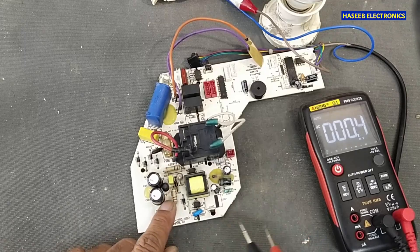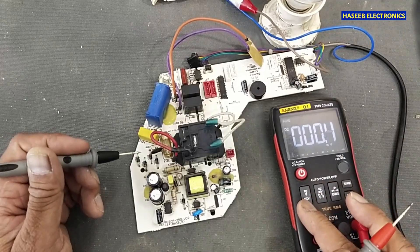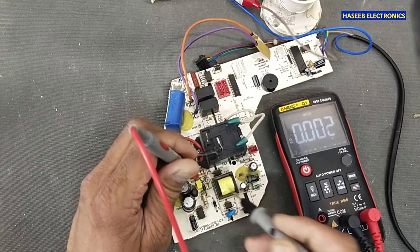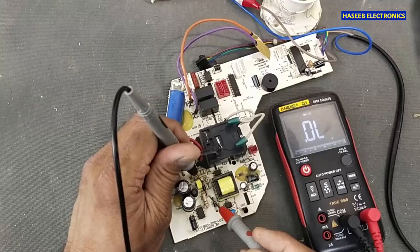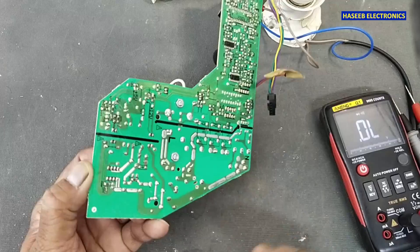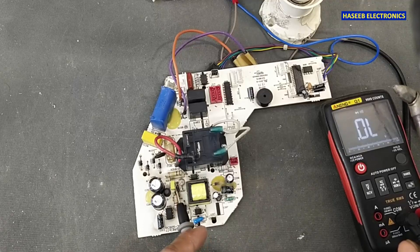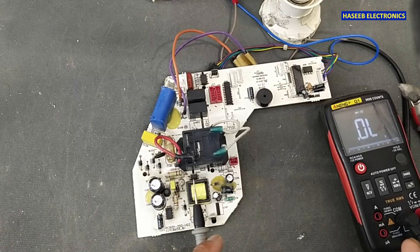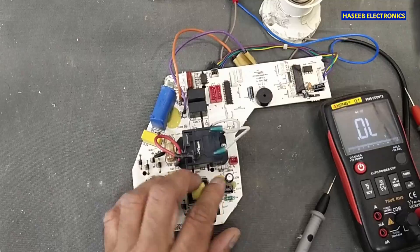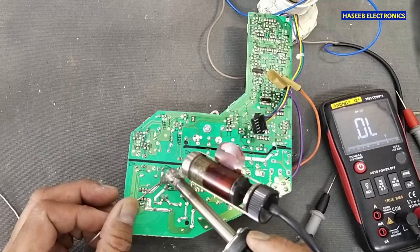The next checkpoint is the RCD snubber here. We need to verify this diode. It is short-circuit. Let's remove this diode. If this capacitor is damaged or this diode is damaged, it will not allow the proper magnetic field to build in the primary side, because it is in parallel with the primary winding. So let's remove it.